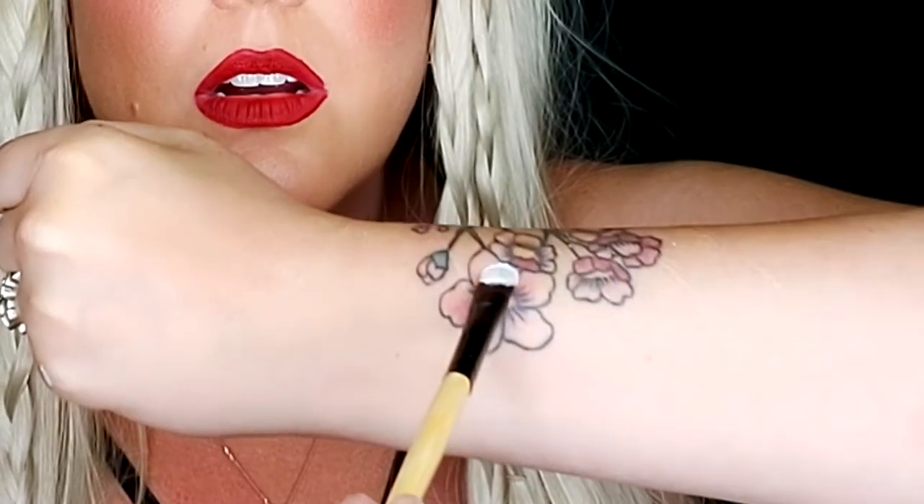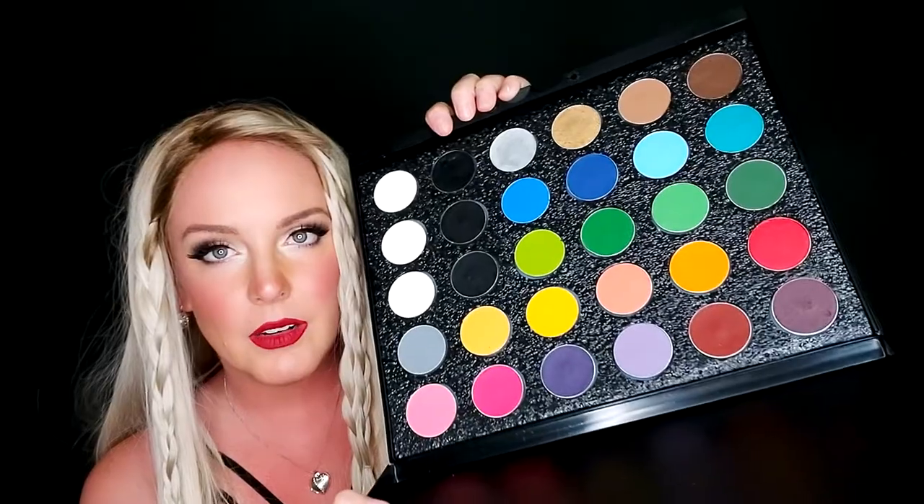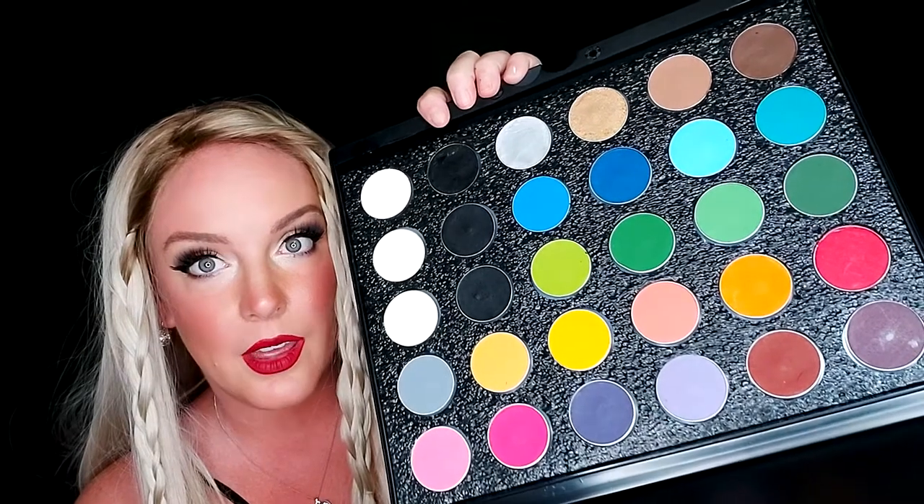Let's do some swatches — I'm only going to swatch a couple colors on camera because I know you guys don't want to sit through the whole process. Now let me find the most awkward spot on my arm to do this, like I always do. I'm going to go over the tattoo too so you can see. Oh yeah — I'm not surprised one bit because I know my other Mehran palette is already awesome. I'm excited now — I'm going to try out the rest of these amazing colors and I'll be right back.